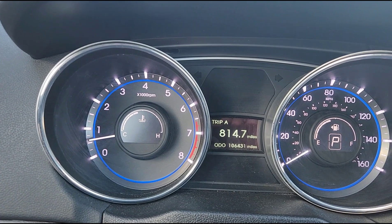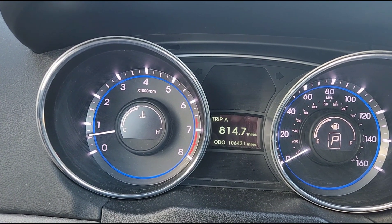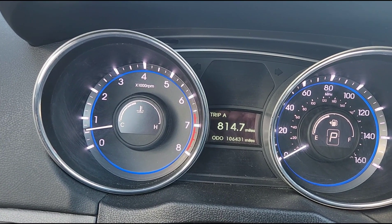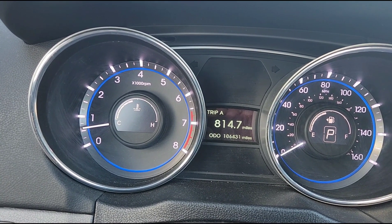Notice how smooth the RPM needle is — it just sits there, not bouncing up and down even a tiny bit. It's got a very smooth idle and it runs like a champ.